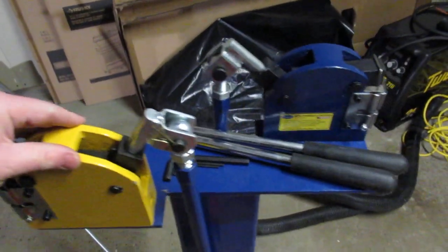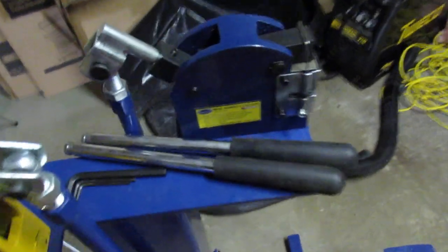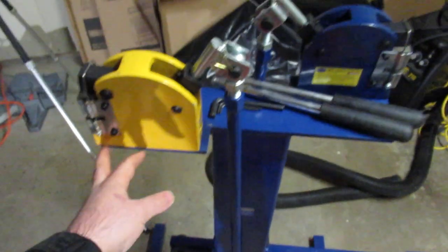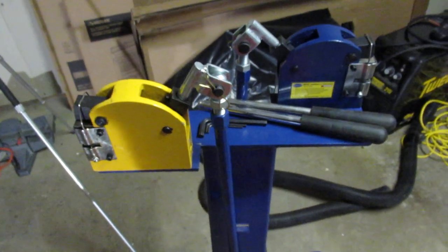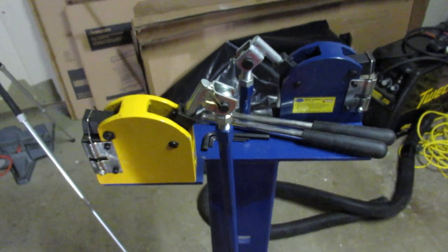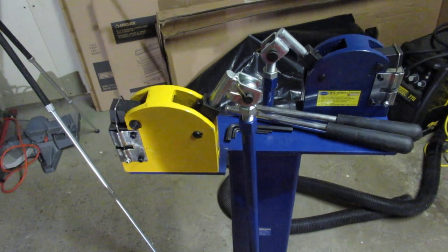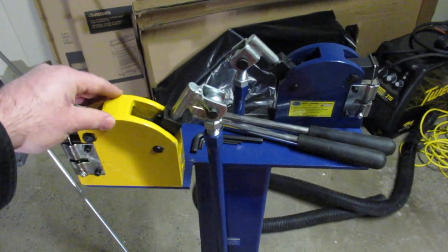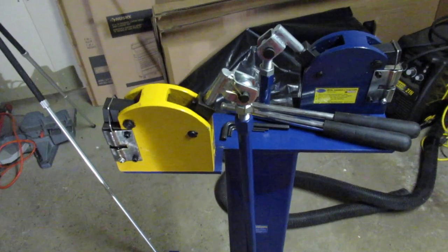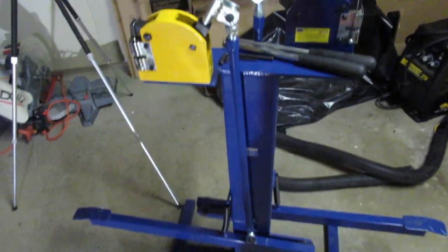When I got this from Eastwood, it was just the two shrinker stretchers with these little handle gadgets on here. Basically you would have to put a piece of metal on here and clamp it into a vise whenever you wanted to use it — otherwise it's pretty much useless. I tried to make a little piece of a fender for my van and you just can't hold on to this in any way and put pressure on here to stretch or shrink any metal. So you'll have to have some kind of fixture to hold these.